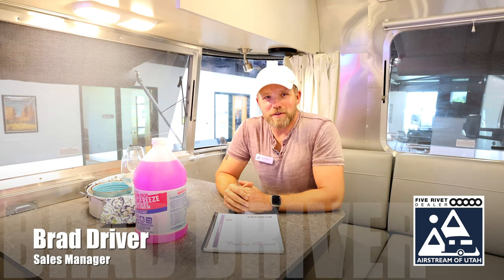Hi everyone, Brad here. Welcome to Airstream of Utah. And on this Maintenance Monday, I'm going to discuss with you winterizing a travel trailer.